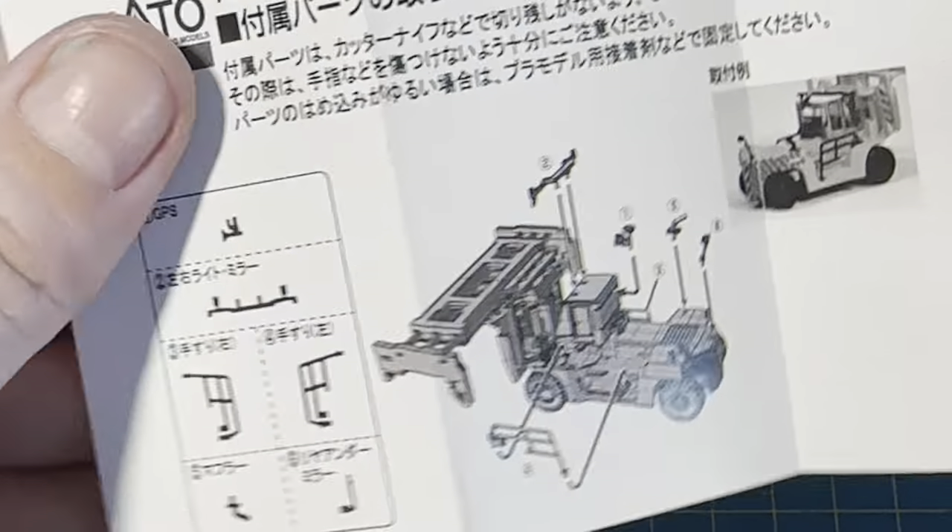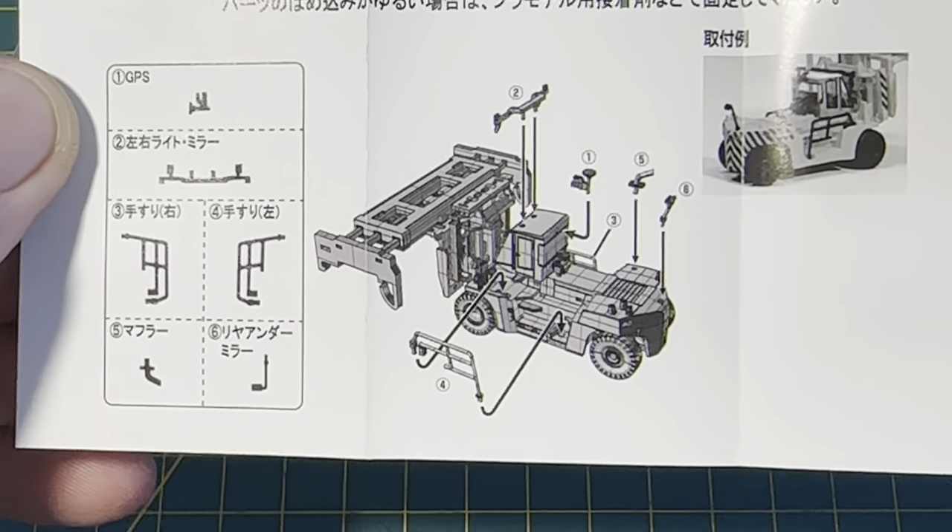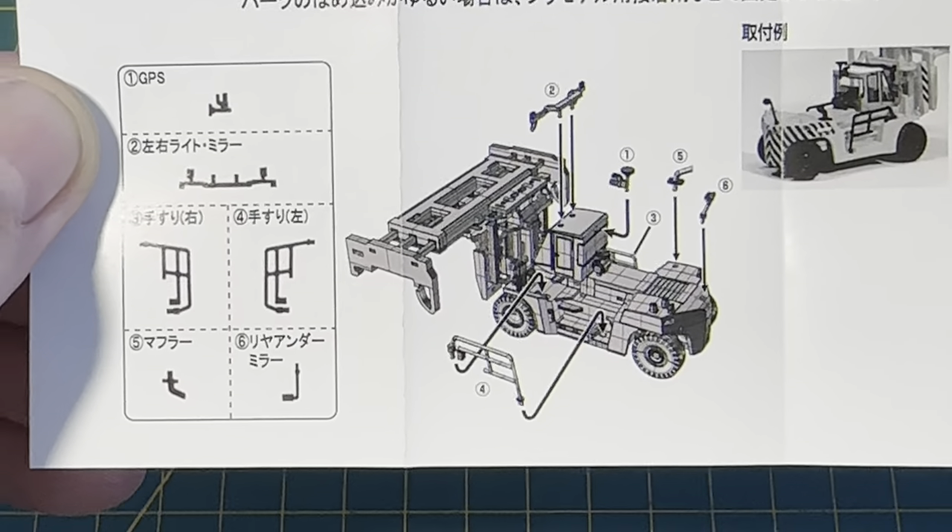We've also got a little sheet to show you where the detailing parts go on the stacker, which is really really good.